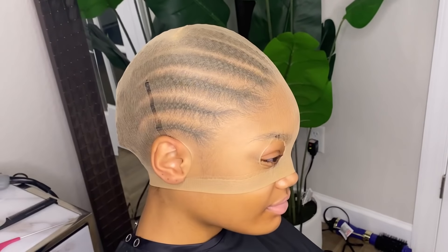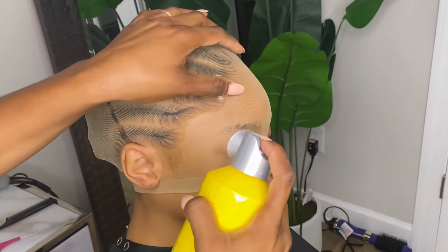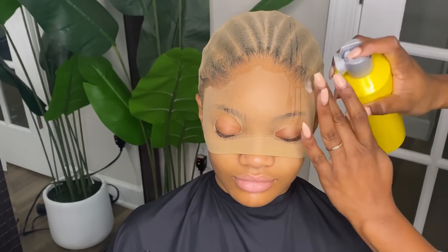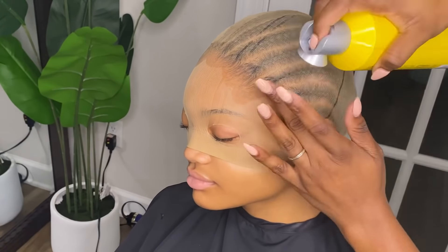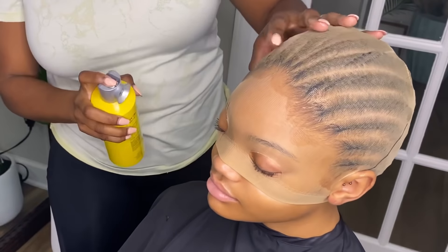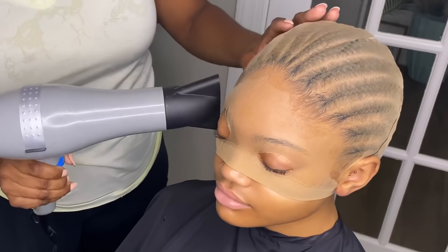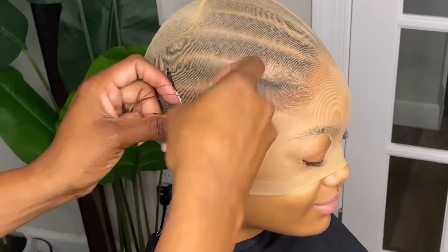Now I'm going along her hairline and making sure I'm putting the Got2B glue along her hairline. I don't want to make my own hairline — I'm just going to go with the natural flow of hers. This is the best way to get the best foundation for your wig cap.